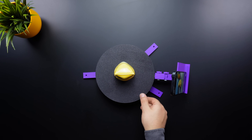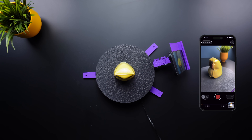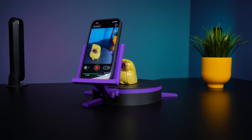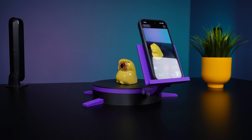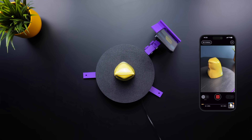In this video, I'll show you how to make a simple motorized turntable for 3D scanning. It has three main parts: a fixed top plate for placing the object, a rotating middle plate powered by a stepper motor, and a base that holds all the components. The top and base plates are connected and stay in place, while the middle plate rotates independently.